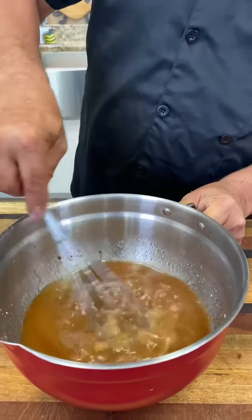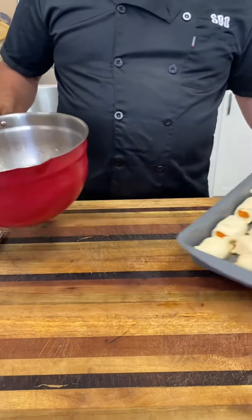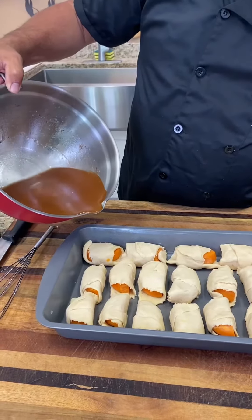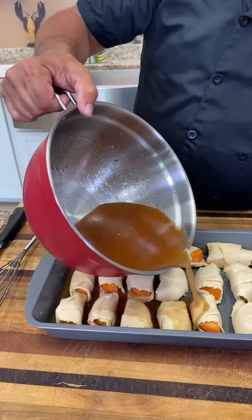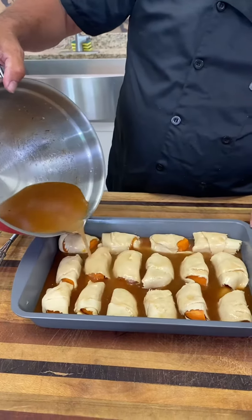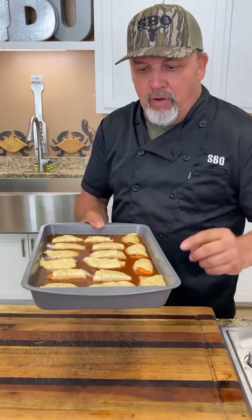Get it all mixed up. We're going to take the little pan right here of the crescent rolls with the sweet potatoes inside. We're just going to pour that over the top of it. We got the oven preheated at 350 degrees. Going in there for 45 minutes.